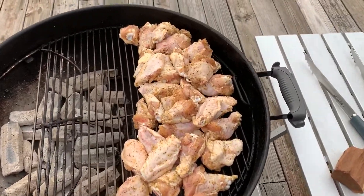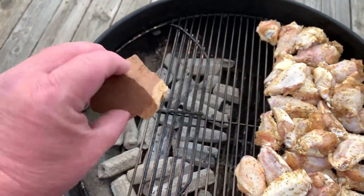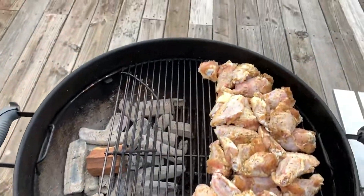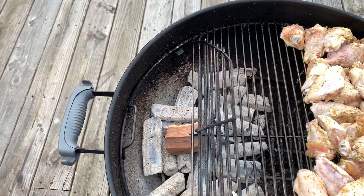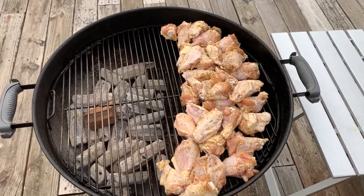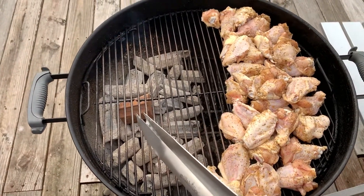Alright guys, put them on there — it's not real pretty. Got all my indirect set up. I'm gonna throw a piece of mesquite wood and dump it right in there. I'm not real good with this camera holding it like that. We'll let these guys smoke a little bit and then we'll move them over and grill them on the direct side here, just a little while.